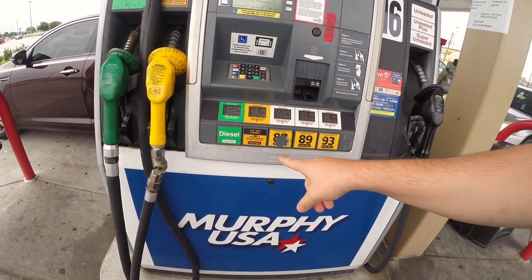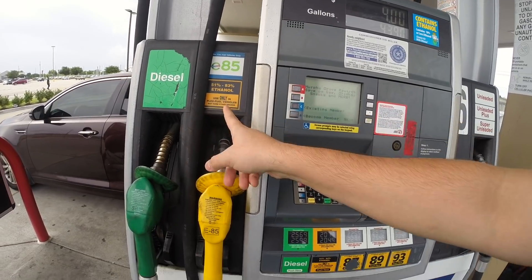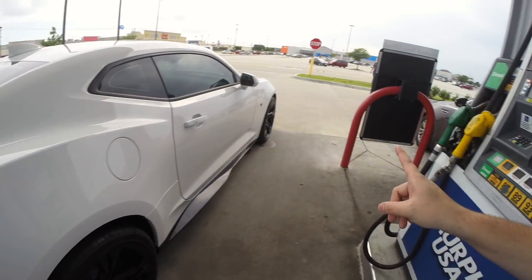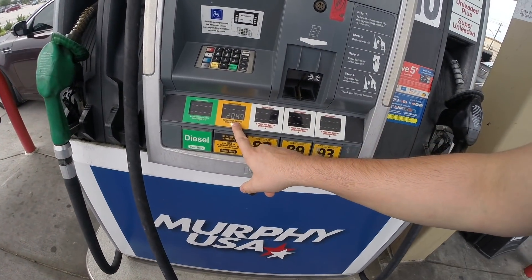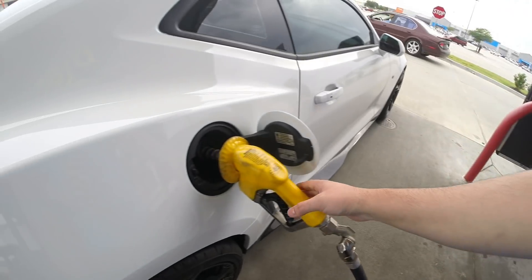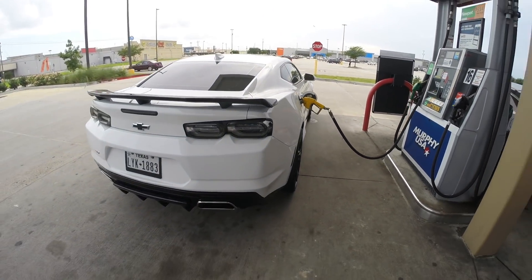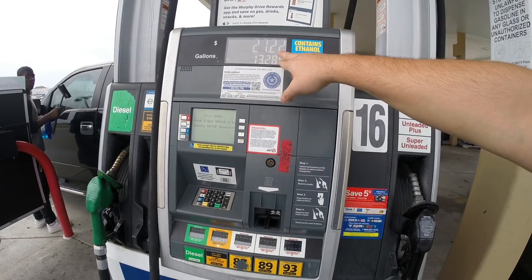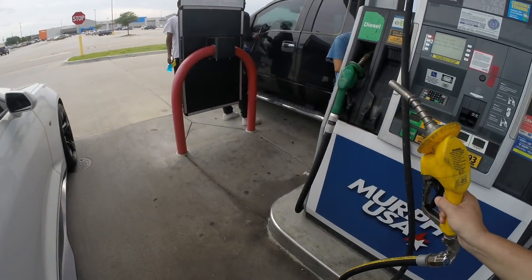Alright guys, so we're here at Murphy USA, and this is what we're here to pump. It says it can be 51 to 83, but in testing people have seen it go even higher. So let's go ahead and do the first E85 fill up with this yellow handle. Besides giving you power, the ethanol is actually much cheaper. We're done — 13 gallons, $27.